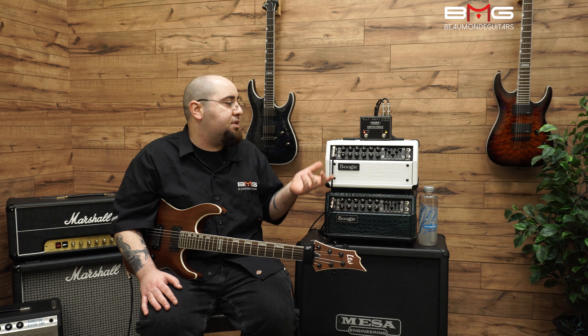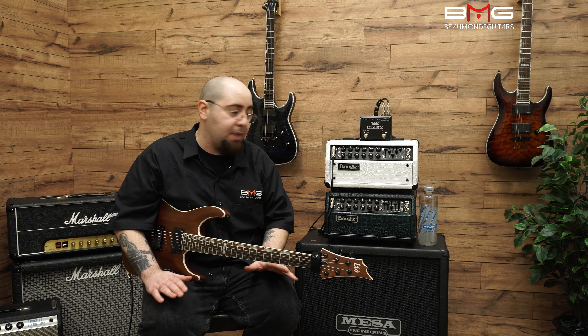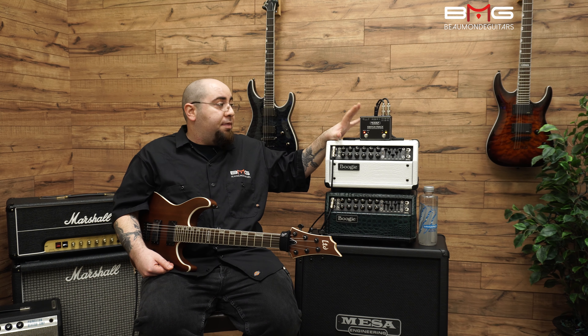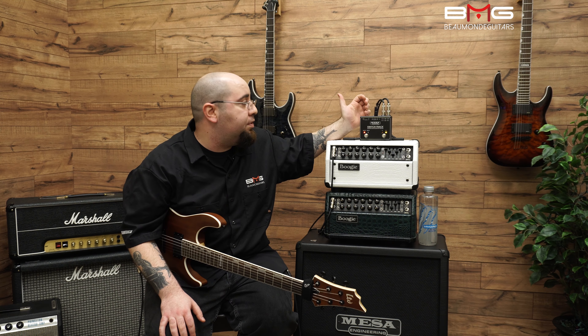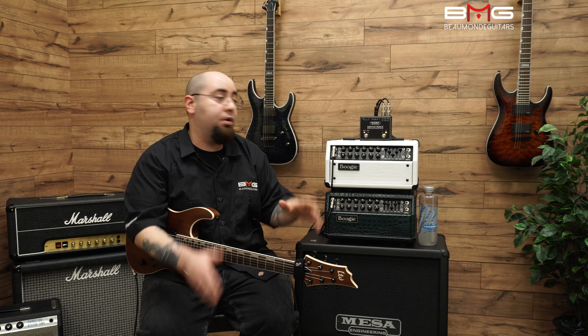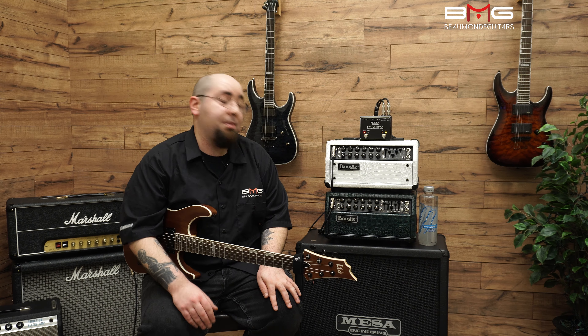So again, what separates this from a lot of the other ABY units on the market? Those transformers make a huge difference. Companies that are high up in quality rival this product, but I believe the SwitchTrack is better for a few reasons. Number one, most of these boxes don't have MIDI in and through — so if you're looking to control your amp as well as use another controller, this can also do that.